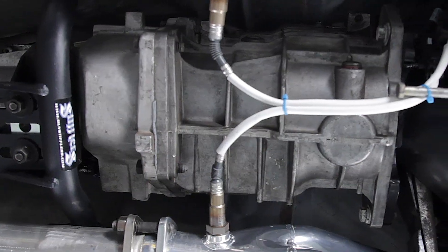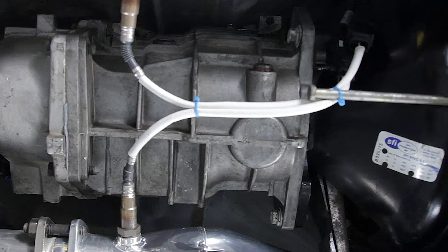Holy crap, needless to say, we are impressed. This car put down a phenomenal number after Jeff worked his magic with the SCT software and loaded up the tune with a 3015. Just to quell any doubters, we're running a 3550 transmission, so all pulls were done in fourth gear, which is one-to-one direct drive.